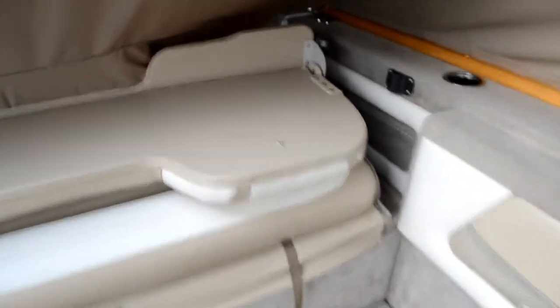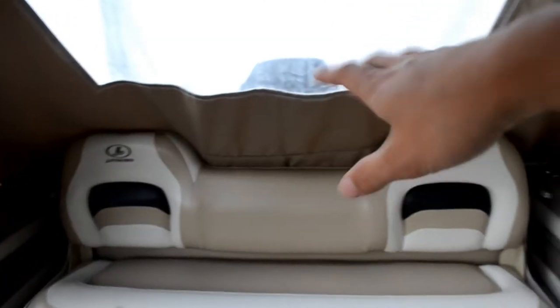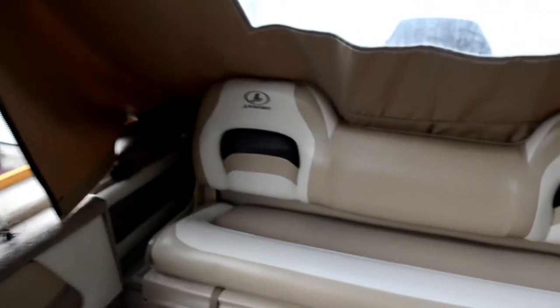The rear seats flip up like that and can just pop up. They're a bit dirty but they flip up nicely. They're not too comfortable with the back on, but we don't usually travel with it on. There are some more compartments back here and the gas tank is at the back.